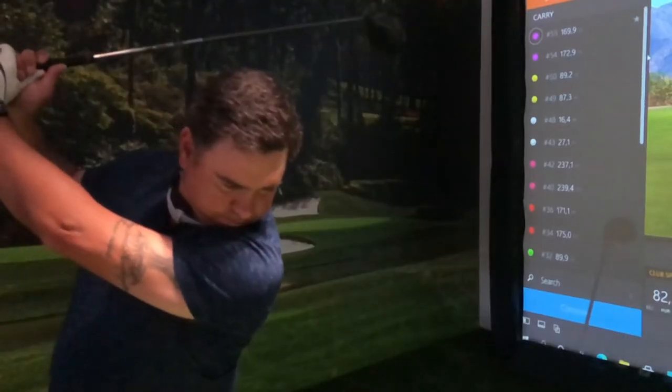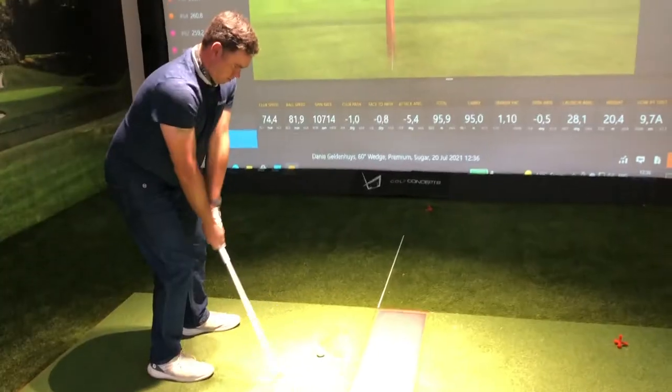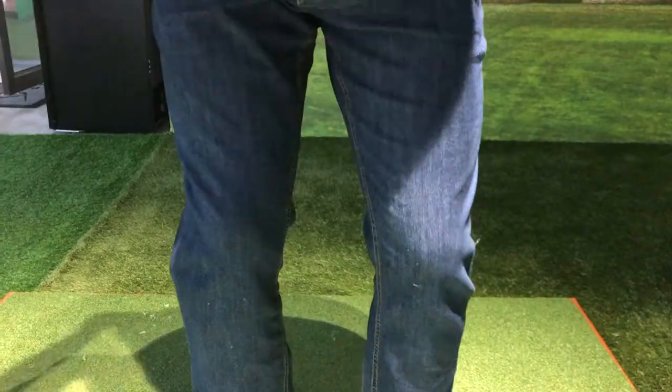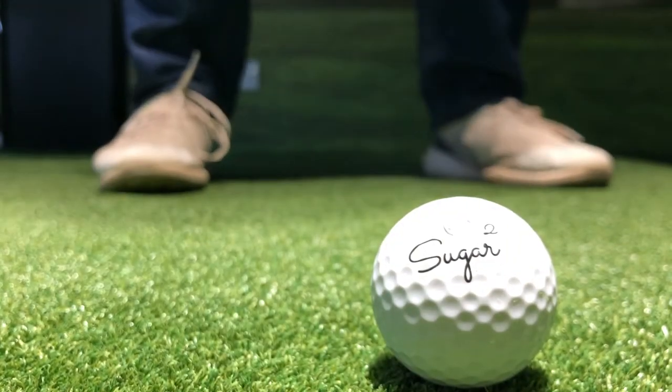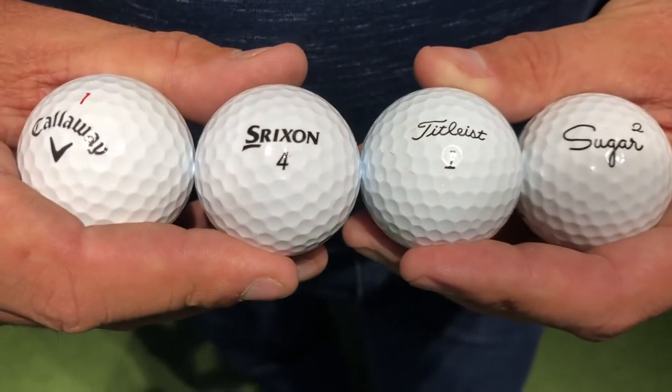Nice, good feeling off the driver. Honestly, definitely not as soft in comparison to some of the other brands - probably felt a fraction firmer - but definitely a good feel off the club face. It also felt like the ball came off the club face a fraction quicker. In a blind test with no writing on it, I wouldn't be able to tell the difference between the feel of this ball and some of the other brands - that's how good it feels.